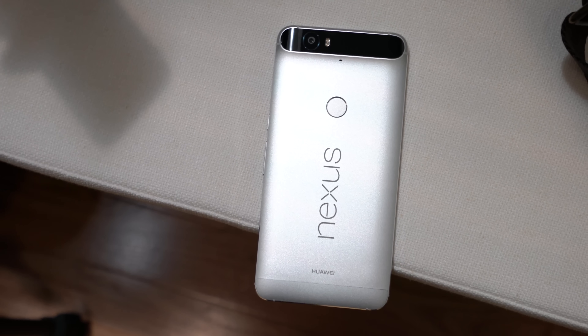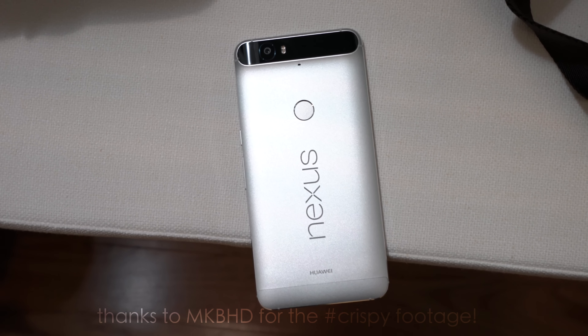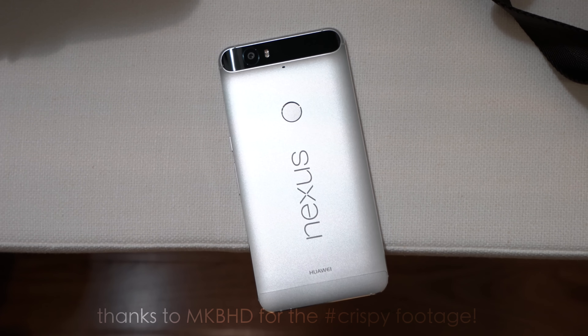The Nexus 5X and 6P are official. They're packing Android 6.0 Marshmallow and look really good. But before you pick one up, here are 10 things you need to know. Jonathan here, and if you're an Android fan today was a good day. The first thing we're going to talk about is design.